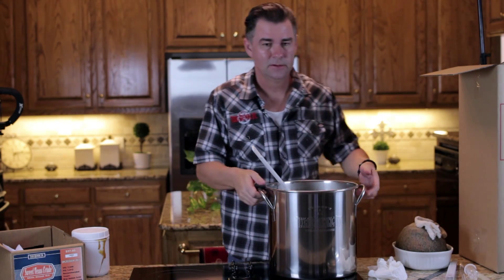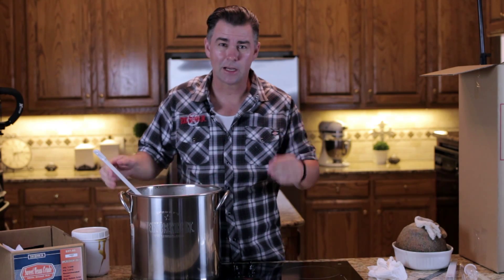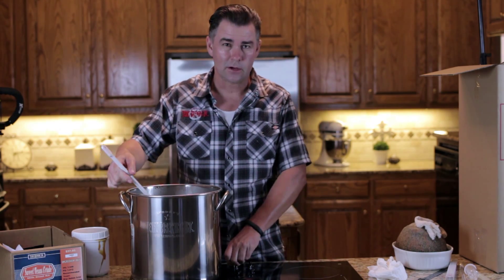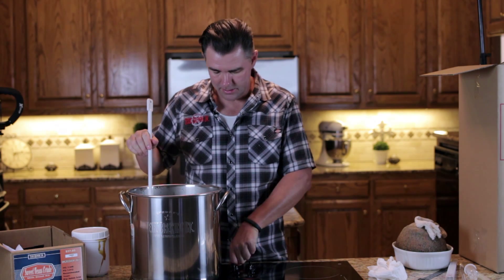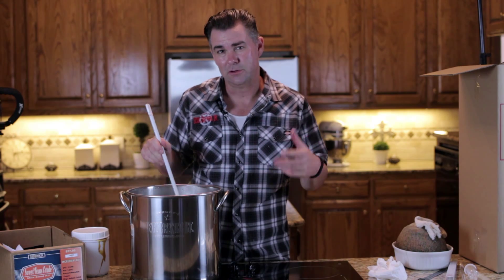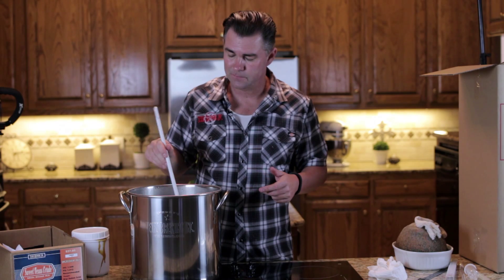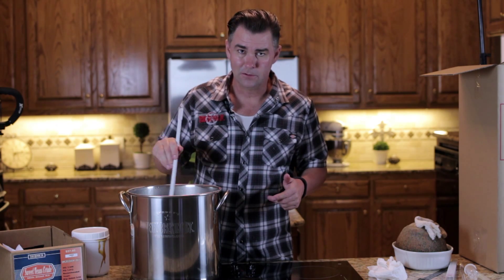The next step is to move it back over to the fire and bring it back up to a boil. Then, according to whatever your beer is, you're going to add some hops at different times during the boil. This is where you're going to get your bitterness, your flavor, as well as some of your aromas. We'll talk a little more about that in future episodes.